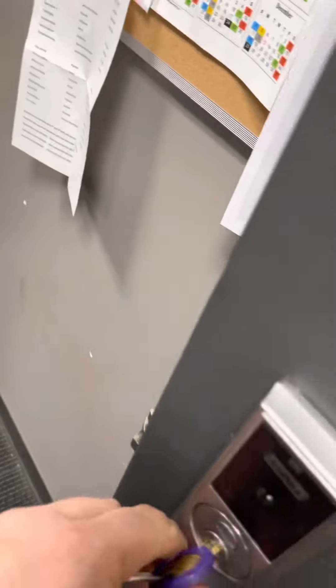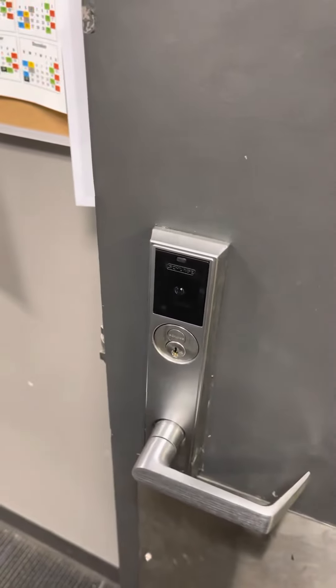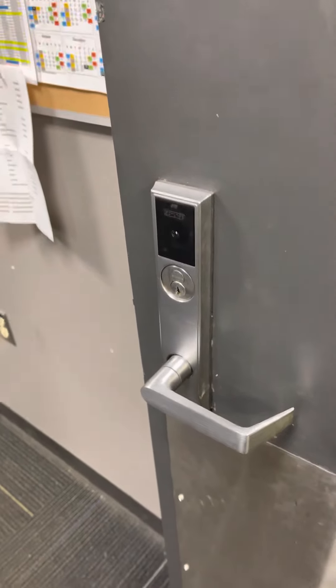It ain't hard to turn the key. Do you people need something to help guide it to the hole? Come on, man. It's 2020. Come on. Common sense. Common sense.